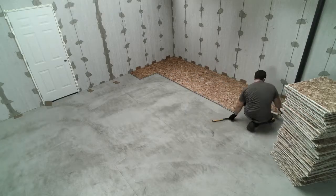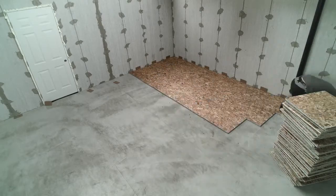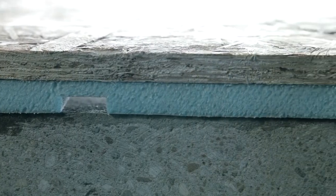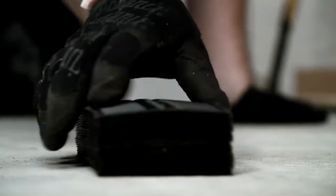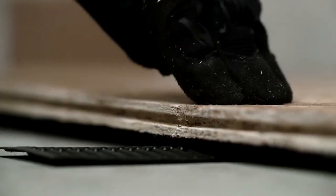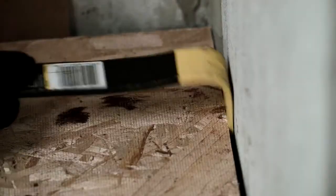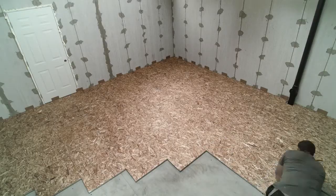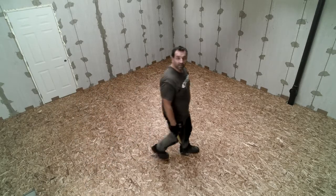Repeat until each row is complete. Check each completed row for even leveling and use leveling shims as required. Keep in mind that DryCore is a floating floor and will always have some upward and downward movement. Leveling shims can be stacked up to four high. The recommendation is to under-shim versus over-shim. Cut the last panel of each row to fit into place, allowing for a quarter-inch gap, and use a pole bar to pull the last panel into place. When you reach the last row, it may be necessary to cut the panel or panels to fit. That was easy.